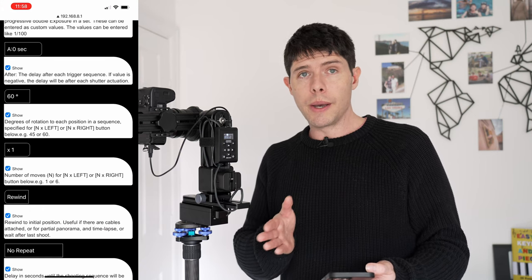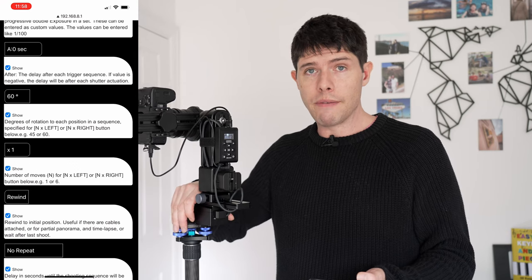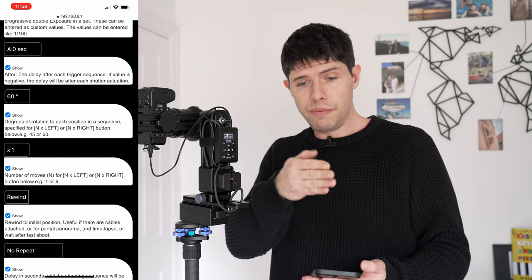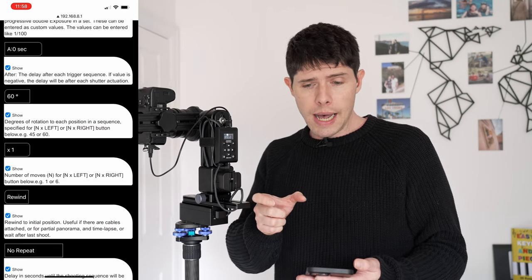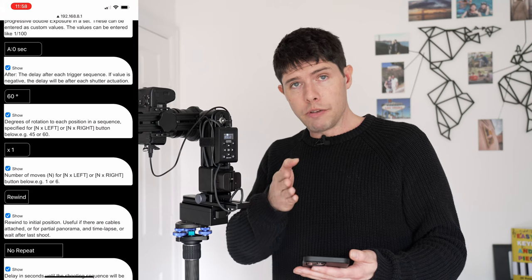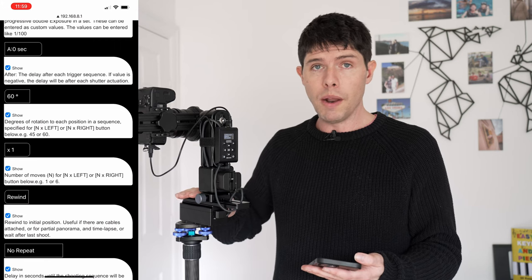A is 'after' — the delay after each trigger sequence. I have that set to zero so once the trigger sequence finishes, it just carries on straight away. 60 shows you the degrees of rotation to each position in a sequence — I shoot six shots going around, so that's why it says 60 degrees. This is one of the big benefits of having one of these: with a manual rotator you're limited to the click stops available, but with this you can literally set any degree increment you want.